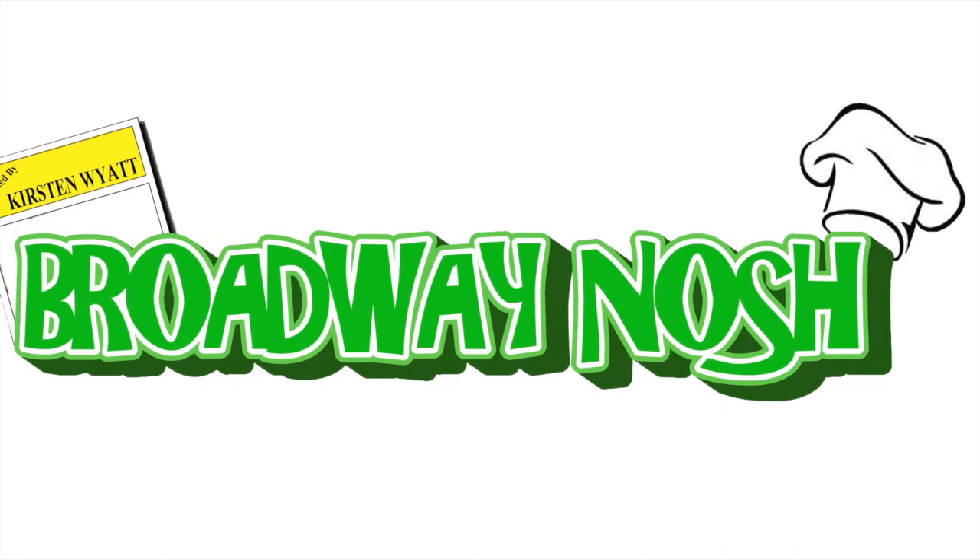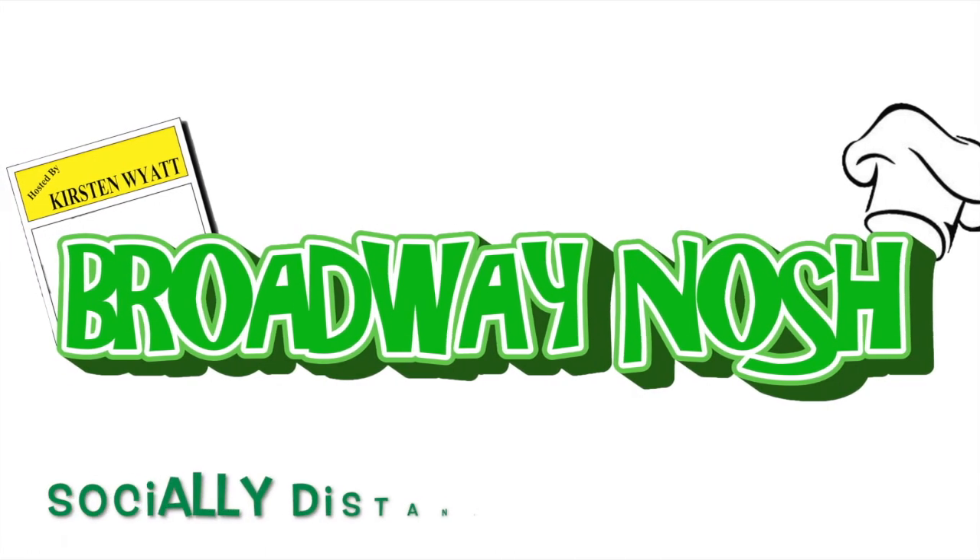5, 6, 7, 8! Oh my gosh, it's Broadway Nosh!